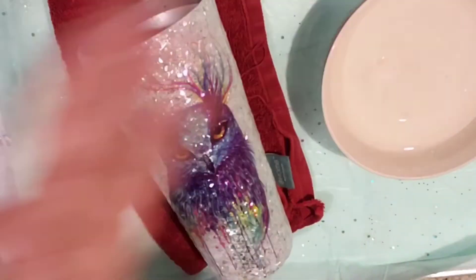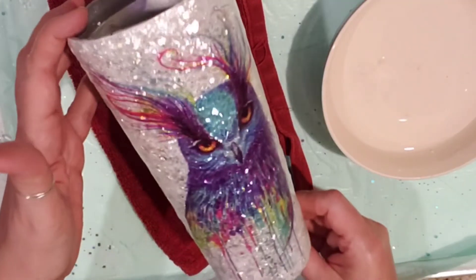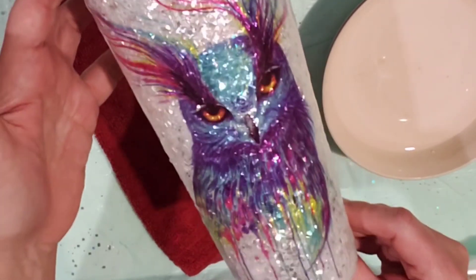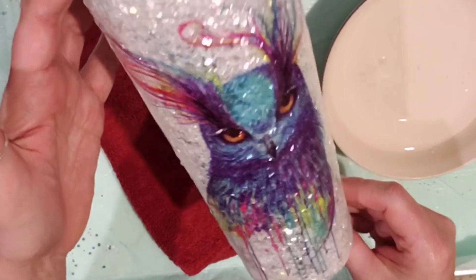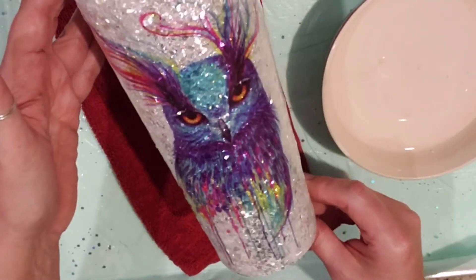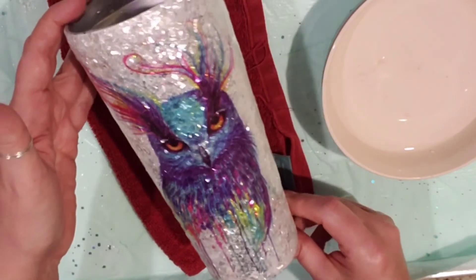That is pretty easy — that is an awesome image! Now I'm going to let this dry for about 10 or 15 minutes. I've got a couple other things I need to do, and then I'll be back and we'll put another coat of resin on there.